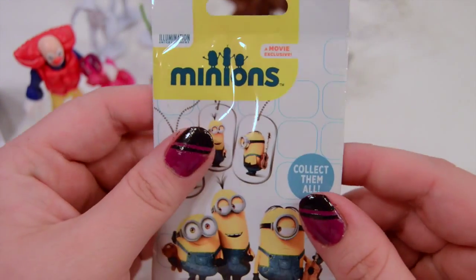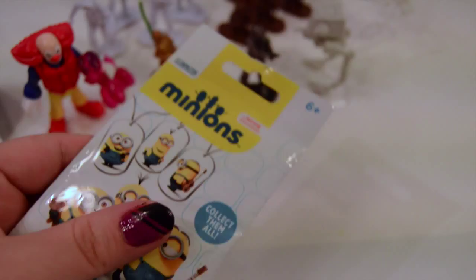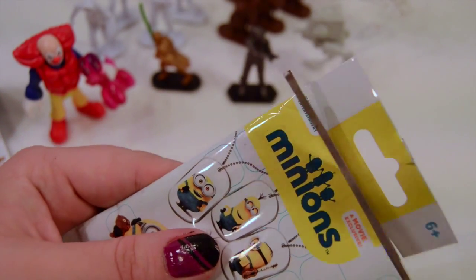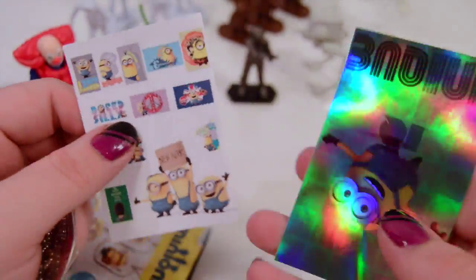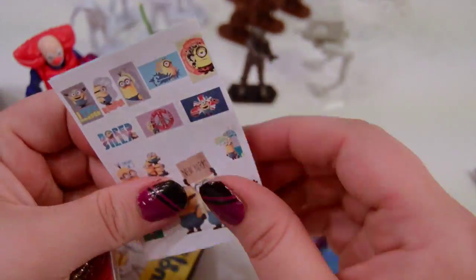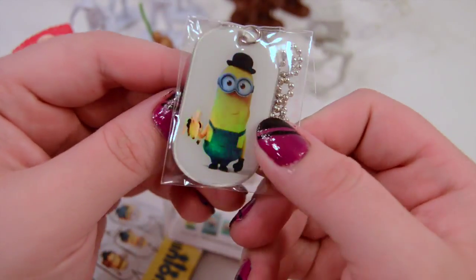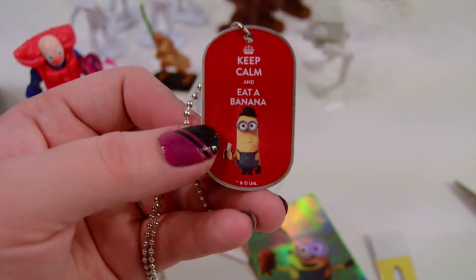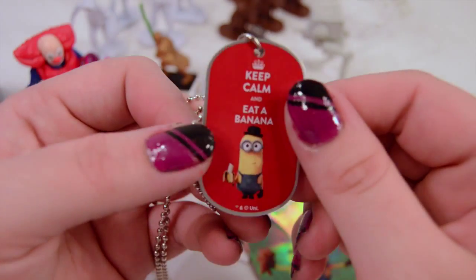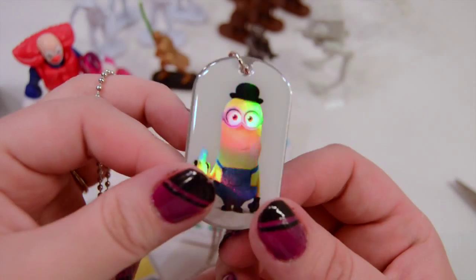Next we'll go ahead and do the Minions Dog Tags. We've gotten a couple of these and we really like them so far. You have to be careful because there's a card in there. So we got a sticker — we got this sticker once before too. And then your flyer. Oh, it's like a little Kevin with a top hat! He's really shiny. Keep calm and eat a banana. Very cool — I like that one a lot, it's probably one of my favorites that we've gotten so far. Very cool, he's really shiny and shimmery. Keep calm and eat a banana.